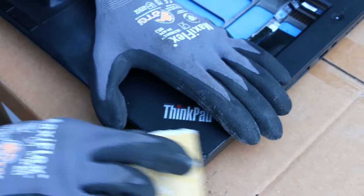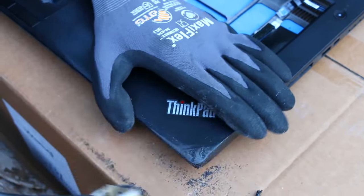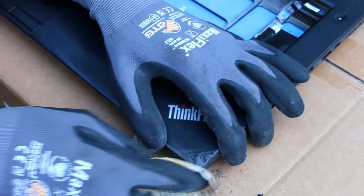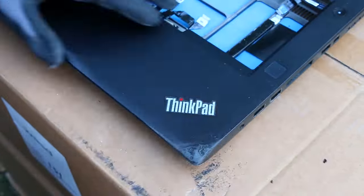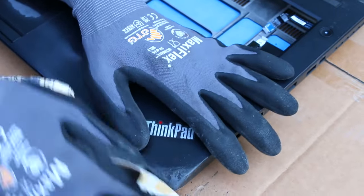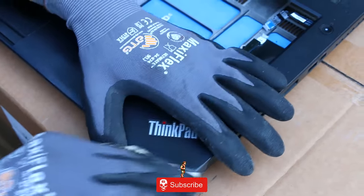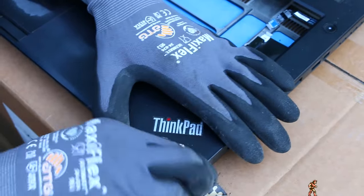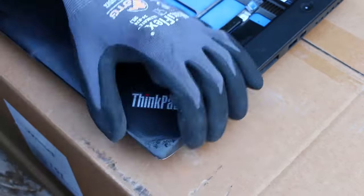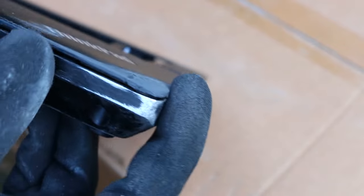Now we're going to move on to the smoothing process. I'm using 120 grit sandpaper here — you can use anything that's going to help knock down and make this a lot smoother. You can progressively get into finer grits to get a smoother surface. I want to stress that the amount of time you take to smooth things out and get them into the right shape is going to ultimately determine whether your repair looks better or worse. The more time you spend on prepping and getting everything to line up and look exactly how you want it, the better the overall fix is going to be.